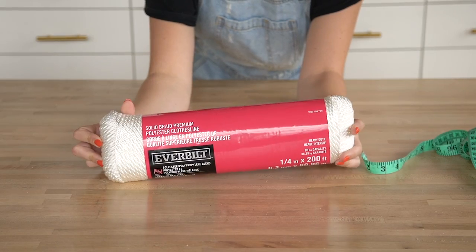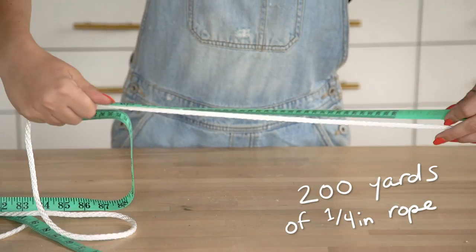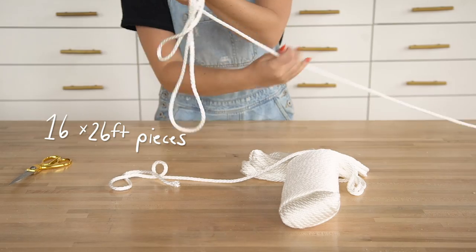Now that the frame is completely built, we're going to move on to the fun macrame tying part. We are using a quarter-inch rope. Polyester rope from the hardware store is actually much cheaper than macrame rope, so we are going this route instead. You'll need about 200 yards in total, but we started by cutting 16 twenty-six-foot pieces.